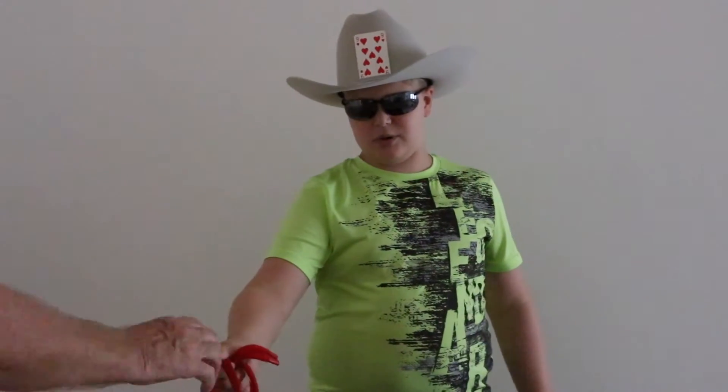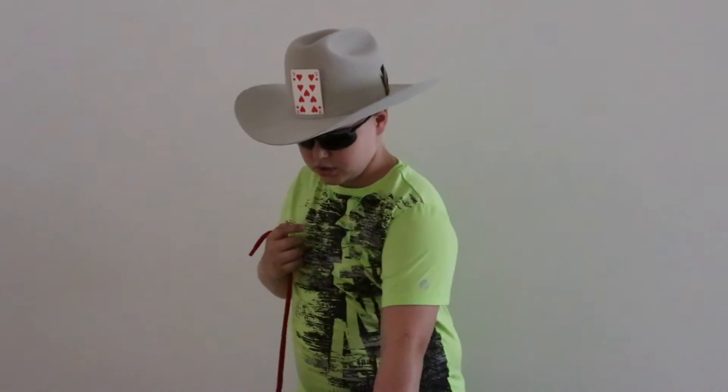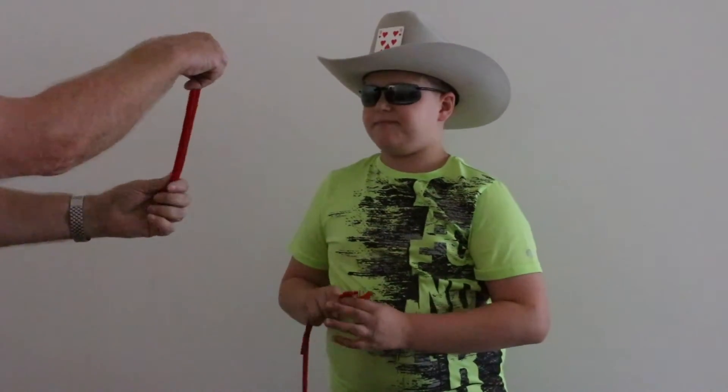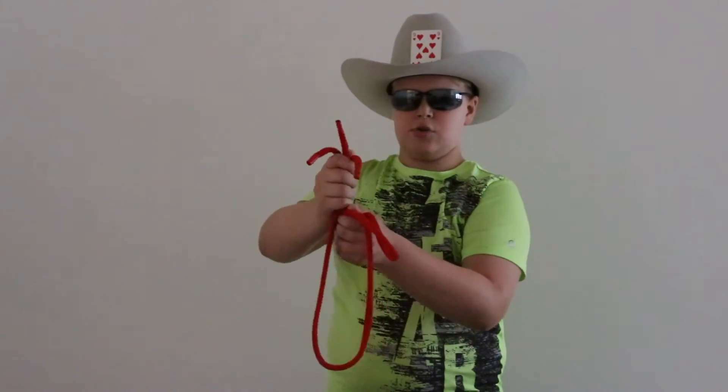I'm going to have my assistant pull out one of these three ropes. That's the short one. Pull out the other one — that's the medium one. That leaves me as the long one. So I'm going to have you check out the medium one — make sure it's a real rope, not elastic, not anything special. Just tug on it. Is it a real rope? Real rope. So we're just going to have these lined up at the top, but they're definitely not lined up at the bottom. Just go like this — back to even.